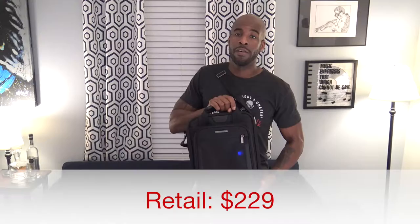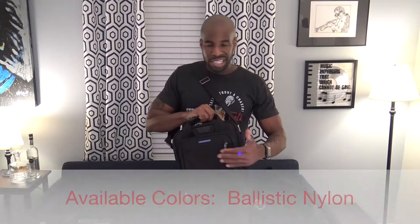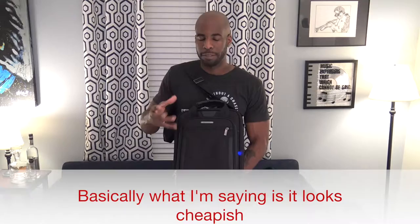It retails for $229 from Briggs & Riley and comes in ballistic nylon — the kind you see on most laptop bags from Dell, HP, and Samsonite. Tumi also makes their bags from ballistic nylon, but you can obviously see this doesn't look as good as a Tumi or other high-end name bags.